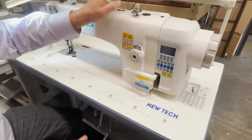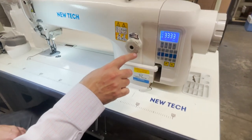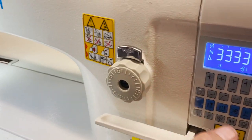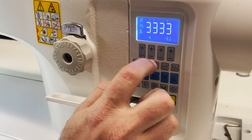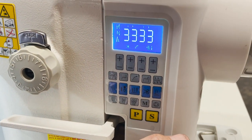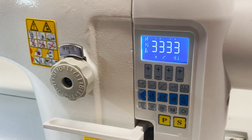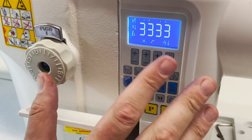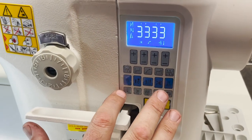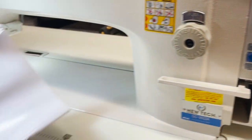Turn on the machine. Stitch length goes from one millimeter all the way to nine millimeters. This is the control panel. Something you really want to work with is this icon right here — this is soft start, or easy start. When you start sewing it eases you in. This button right here will cut the thread. Everything you need to know is included in the paper that comes with it.